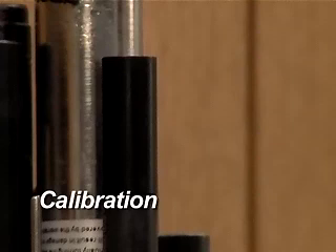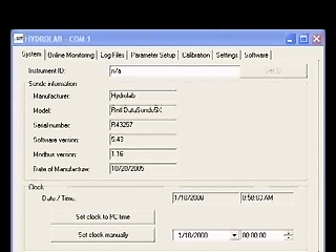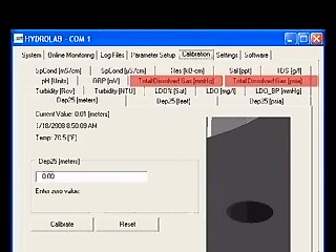If you are going to deploy the unit, it must be calibrated first. Remove the membrane cartridge if it is installed. Establish a connection to the sonde with Hydrus 3LT. Click the button labeled Operate Sonde. When the sonde finishes its initialization, click the Calibration tab. Then click one of the tabs labeled Total Dissolved Gas, measured in either millimeters of mercury or PSIA.